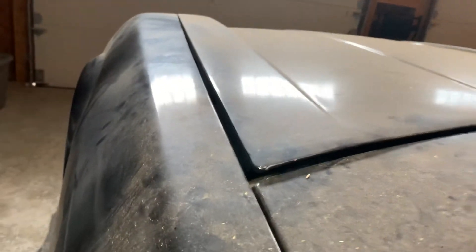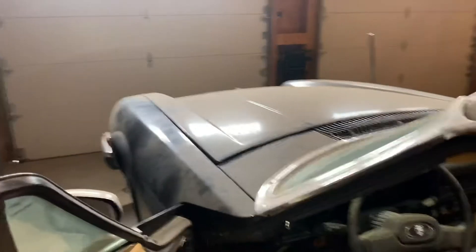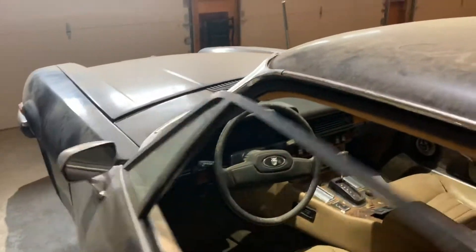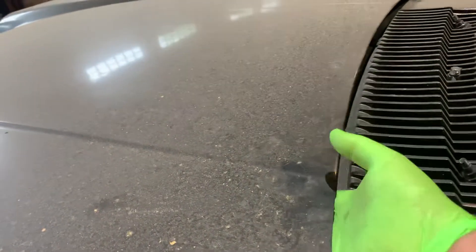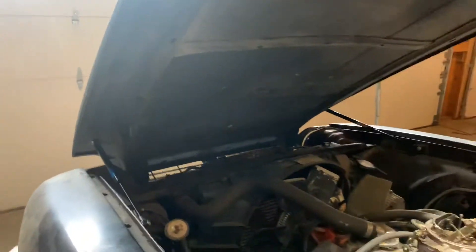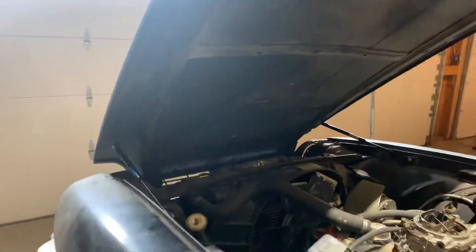As you can see, when I release the hood cable the hood actually raises itself up a little bit. Right here in the center, or off to the side of center, is the safety release. And look at that — it now supports itself.